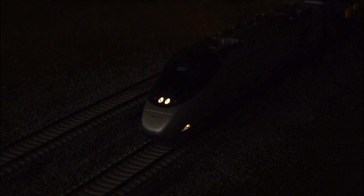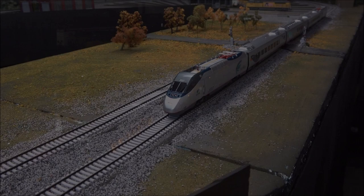Here's a quick look at the lighting features. You have your headlight and ditch lights — you can see one of the ditch lights on the right-hand side. You can dim the headlight and ditch light with F1, and there's a slight dim option. The marker lights change when you change direction. All of the passenger cars are lit as well, and so is the trailing locomotive.